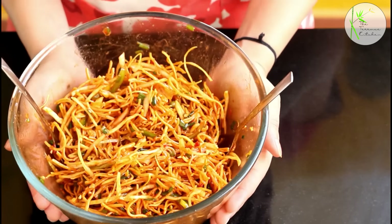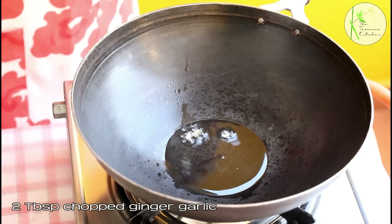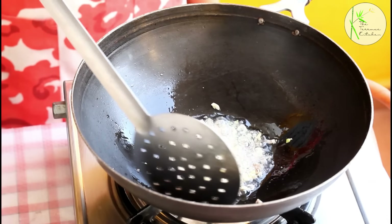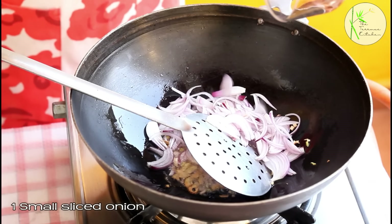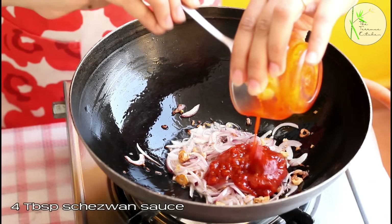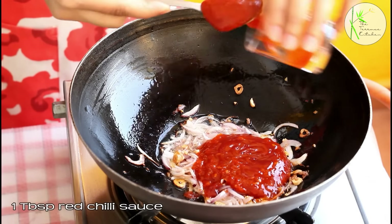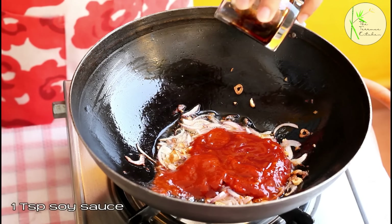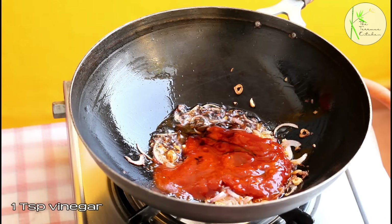Our first variety of Chinese Bhel is ready. Taste it and adjust the seasoning. Moving on to the next type — heat 1 tbsp oil in a kadhai or pan. Add 2 tbsp chopped ginger garlic and sauté till the raw smell is gone. Now add 1 small sliced onion and sauté for just a short time, we don't want to overdo it. Add 4 tbsp Szechuan sauce or Szechuan chutney, 1 tbsp tomato ketchup — optional. Add 1 tsp soy sauce.